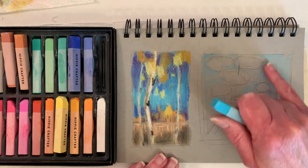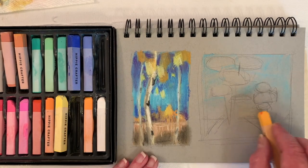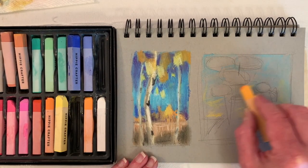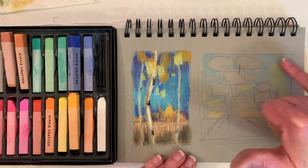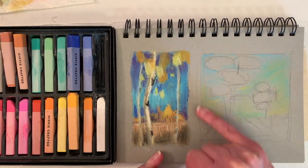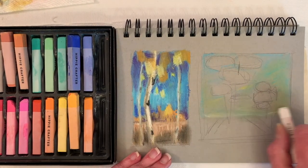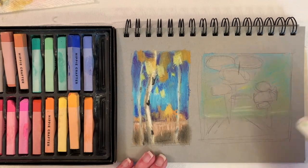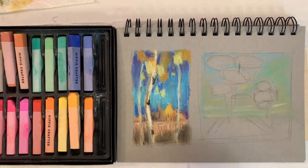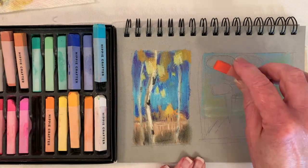One thing I like about the Hippie Crafter chalk pastels is — and I'm not a chalk pastel expert — but with the few I have in my studio, they're harder than, say, the Blick brand, or even the Mungyo brand that I got off of Amazon. But they're not quite as hard as a NuPastel, which is Prismacolor. So they're not quite as dusty. I like that part.